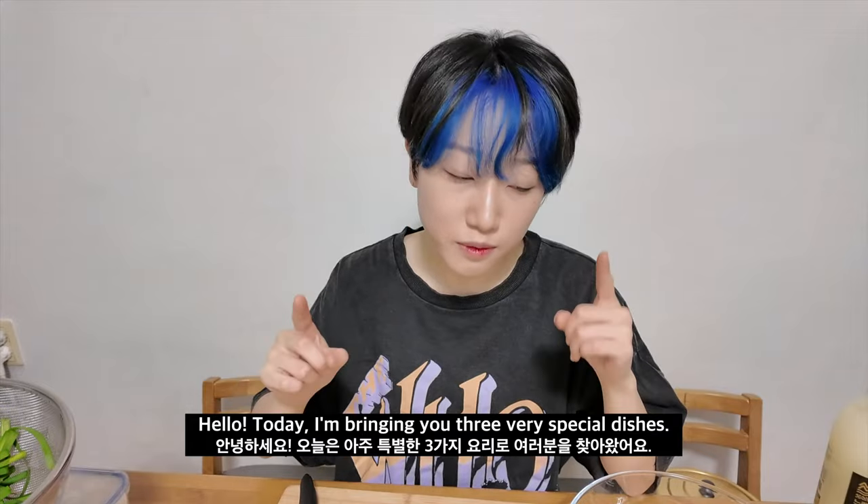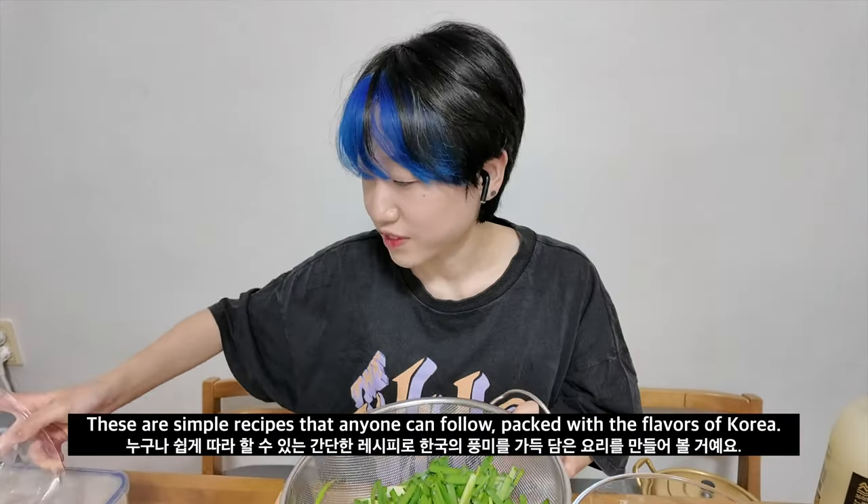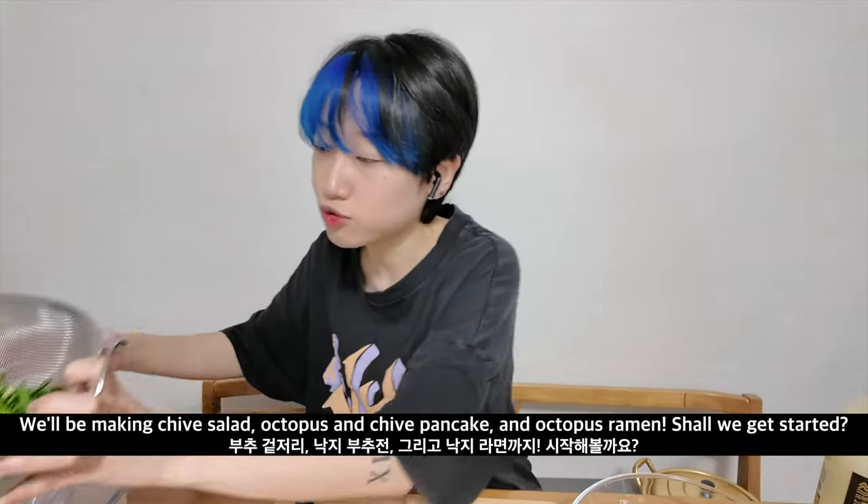I'm gonna marry with the ramen. Today we're gonna make ramen. What do I need to do? I'm gonna make a ramen.